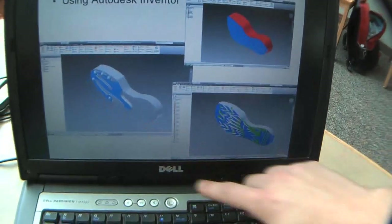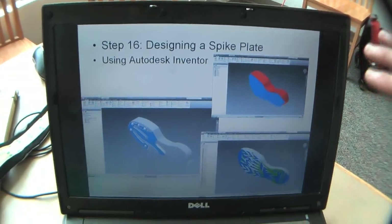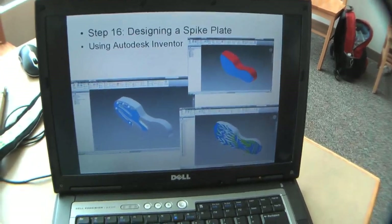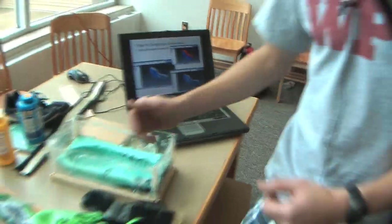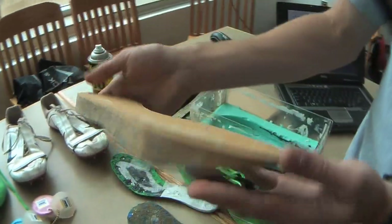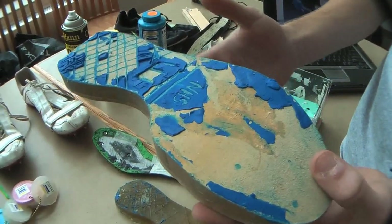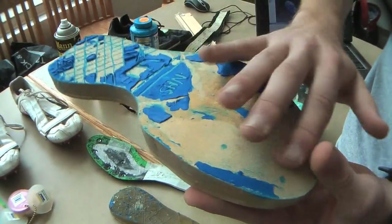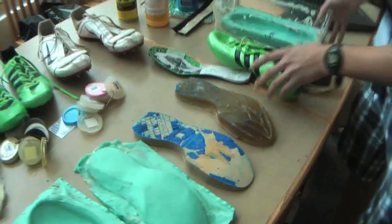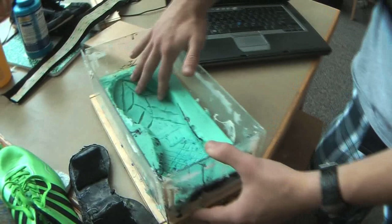I designed a sprinting one, a distance one, and a flat contour spike plate — just to approximate the contour of what a spike plate would look like without any spikes on it. Then I machined it out in the machining lab, covered it with some clay to start creating a design since I decided to go with a flat blank design. Once I did that, I took a mold of it using what Smooth-On gave me, and ended up with this mold.